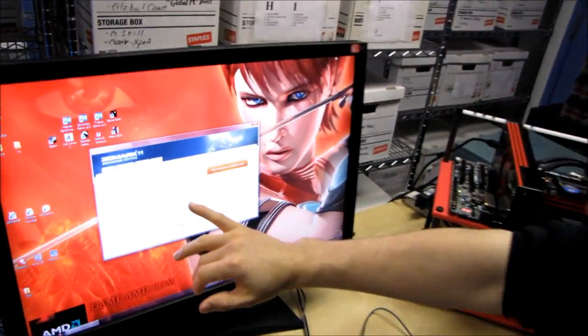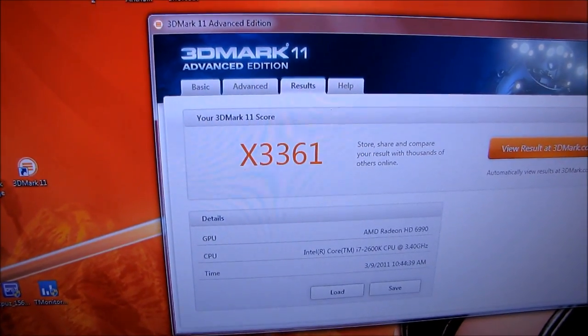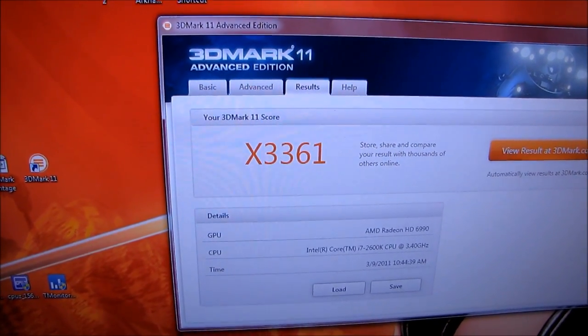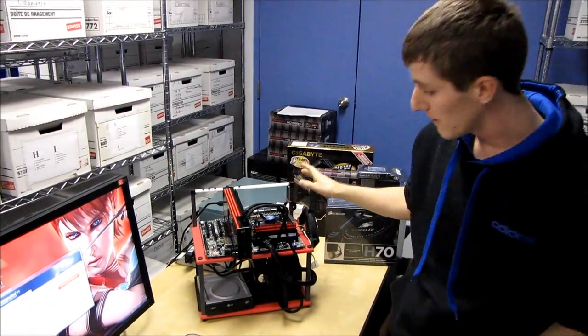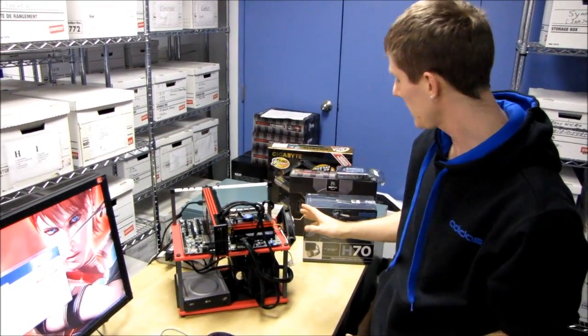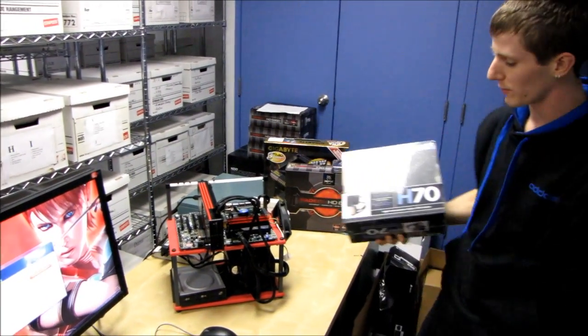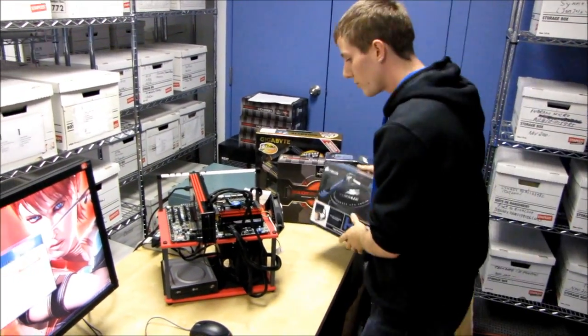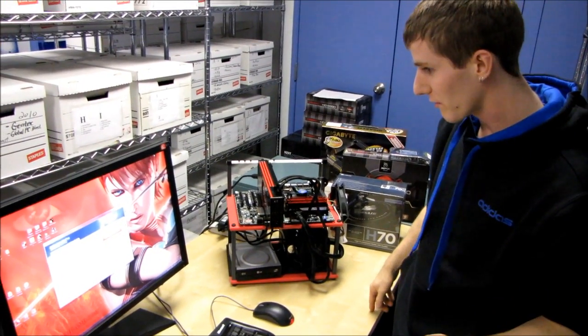We've got our 3DMark 11 Advanced Edition score in the Extreme preset, and that is an X3361. We haven't actually overclocked the CPU yet, but we'll be working on that shortly. We can't overclock with the stock cooler, so we're going to be doing that once we've actually installed the systems in the cases.